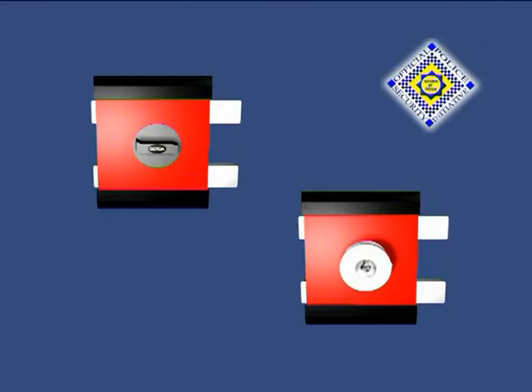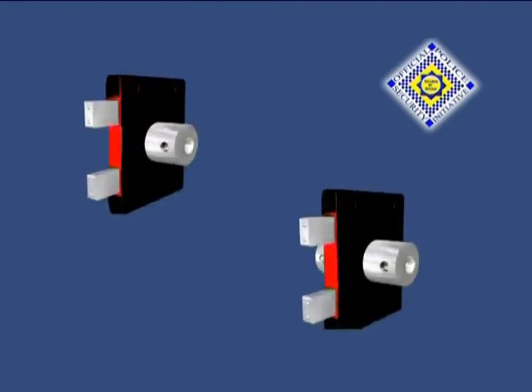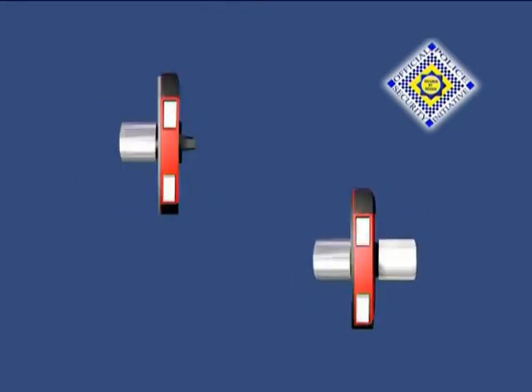Lock types include either a deadlocking or non-deadlocking lock to comply with health and safety regulations for the given application. There is the option of thumb turn on inside, key operation both sides, or one-way access.